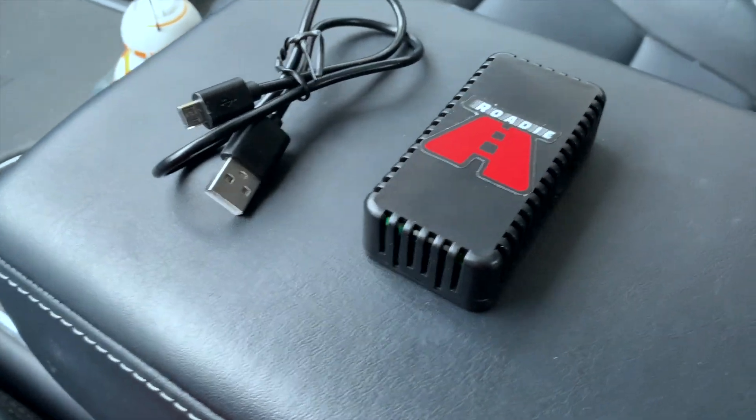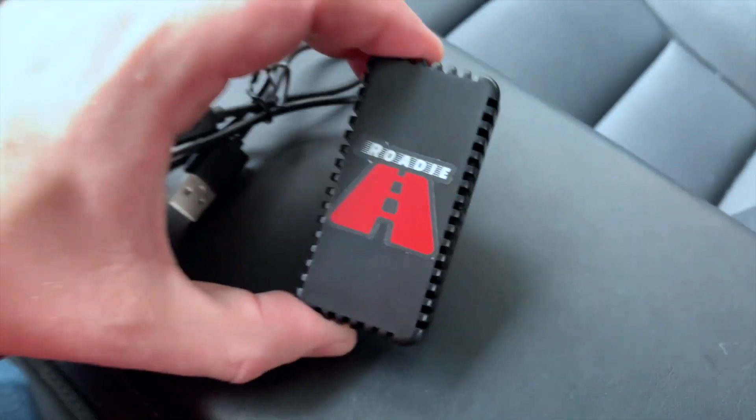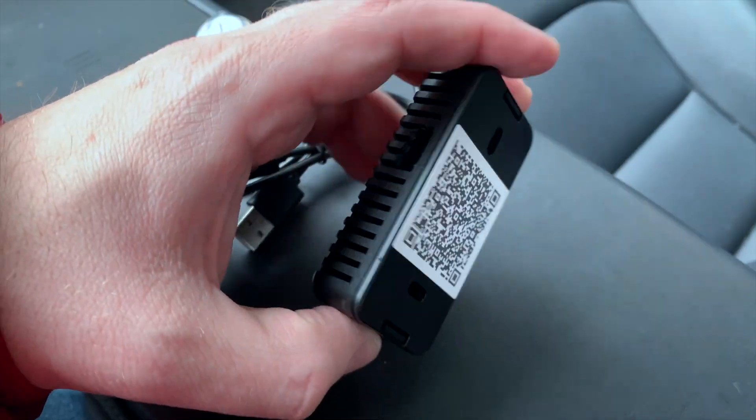Included is the Rodee unit itself, which is quite small, and a USB cable. It's really not much larger than a USB stick.